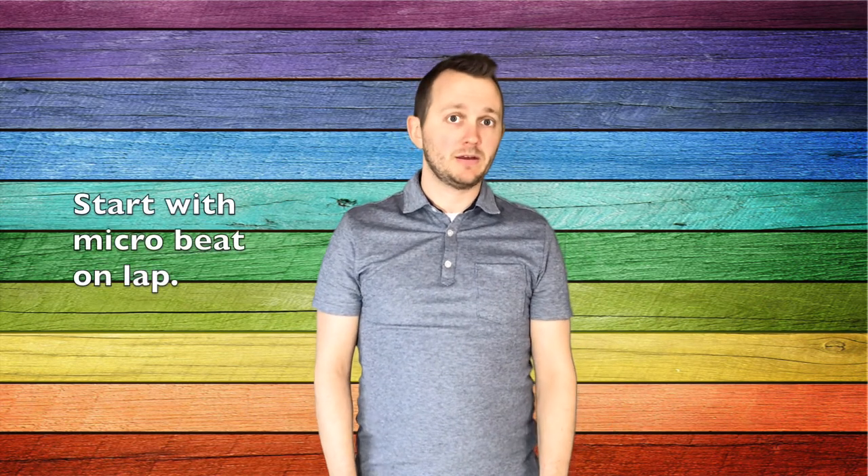Hi, welcome back to Mr. Mule's Music. I'm Anthony Mule. Time to learn how to play Pull the Anchor. After the kids know how to sing the song, I have them keep the beat on their legs. First we start with just the micro beat, so it would go like this.